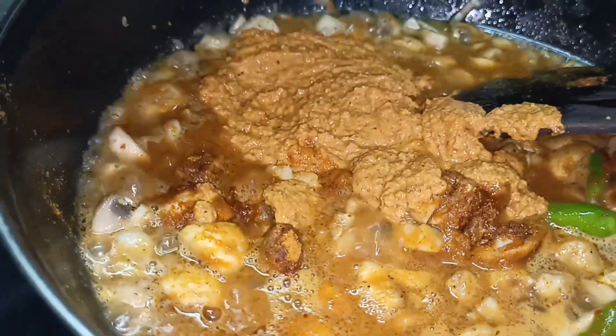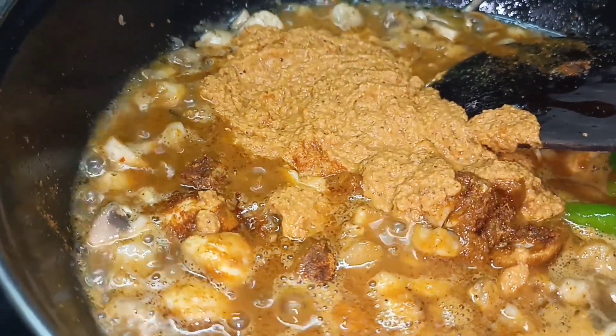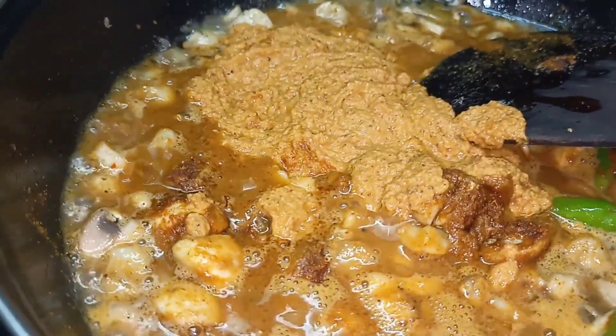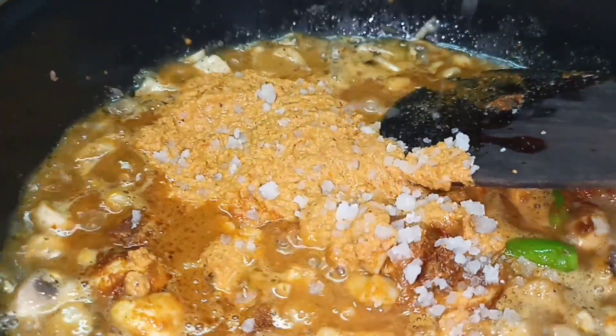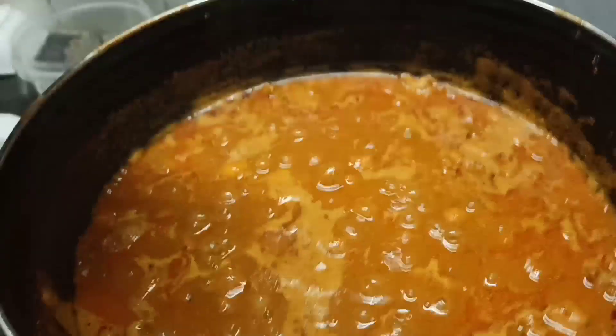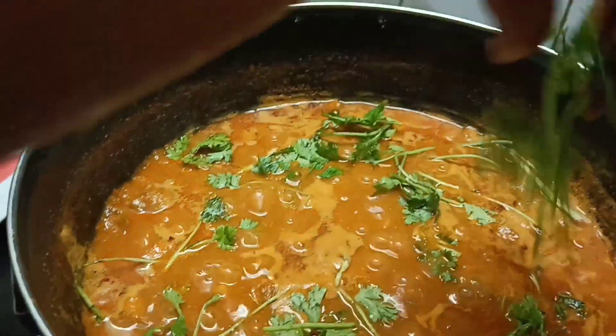Easy to cook now. Add a little bit to the mix. Add a delicious taste.